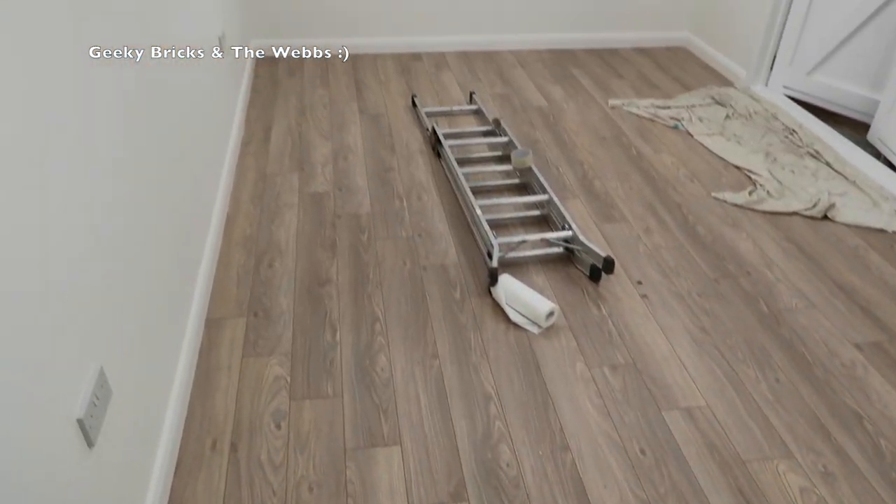One final look around — let me know what you think of the floor. That is it for week 11 of building my Lego room, and I'm standing inside it now. I'm feeling extremely pleased and proud of what we've achieved for this room, and really excited to actually finally start to move some Lego into the room.